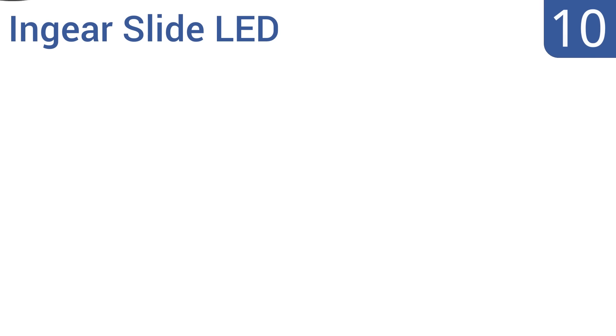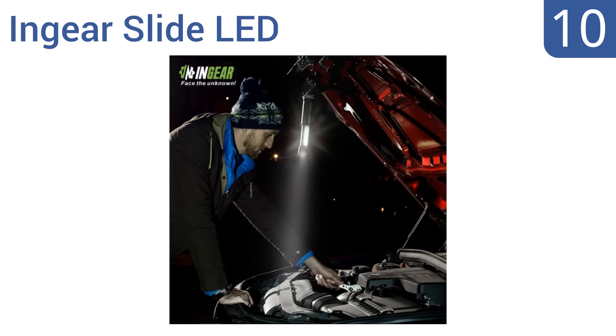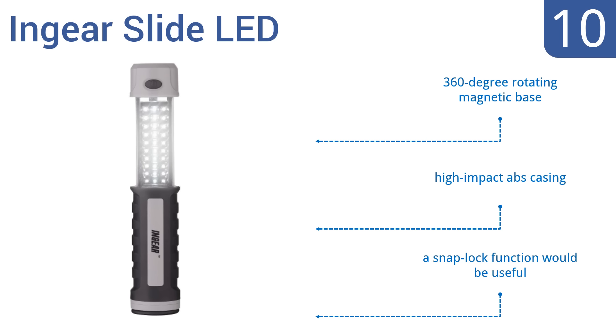Starting off our list at number 10, the multifunctional In-Gear Slide LED can function as a standard flashlight or a white LED working light, depending on your preference. Its 31 independent LEDs are designed to turn on and off automatically when extended and retracted. It includes a 360-degree rotating magnetic base and a high-impact ABS casing. However, a snap-lock function would have been useful.